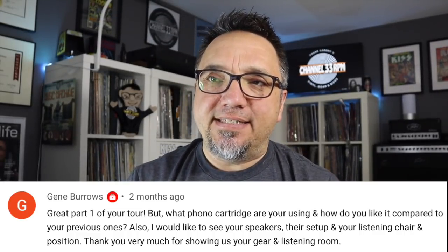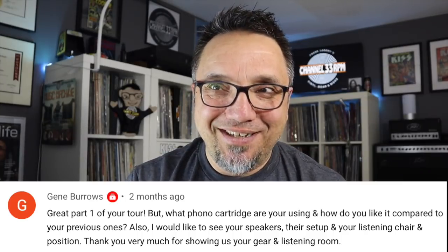This first question comes from Gene Burrows who says, I would like to see your speakers, their setup, and your listening chair and position. Got a lot of questions there, Gene. Some of that is covered in part two of my music room video. I'll leave a link to both of those in the comments below.